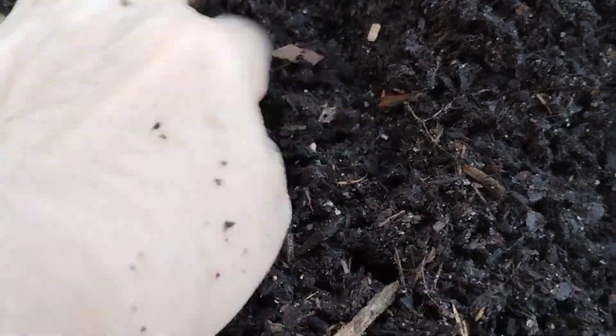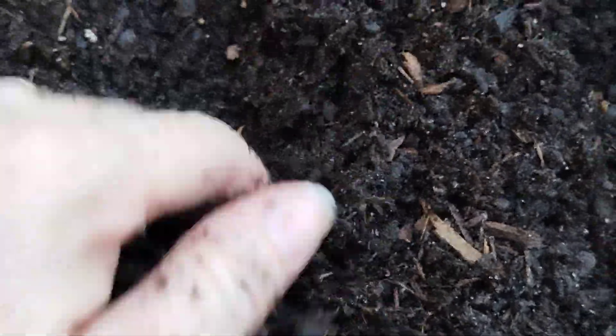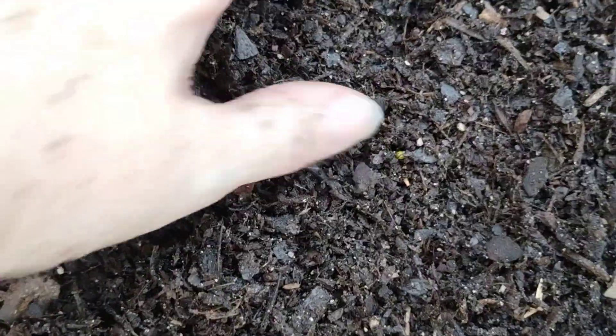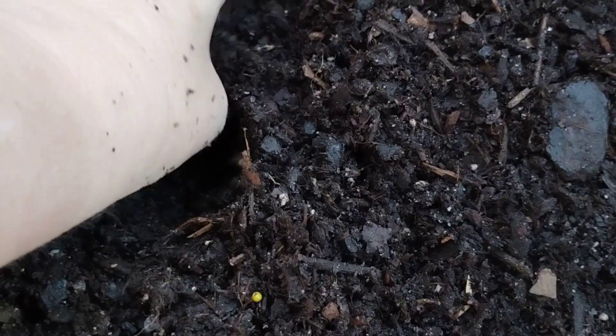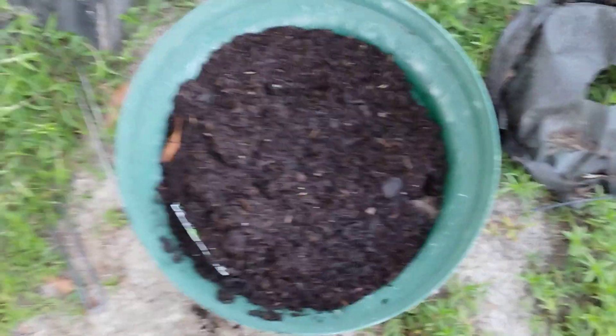You guys can keep watching this baby grow and see how you can make something. This one doesn't have a deep rooting system — I'll have to fix that. What I do is I put sticks down below for good drainage and put soil on top. That's not deep enough, so I think I'll just take the sticks out. That's what you do — you learn as you grow.